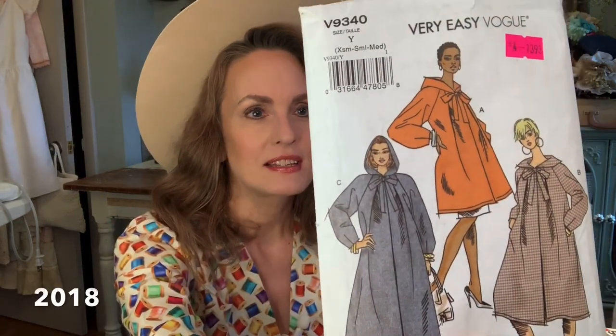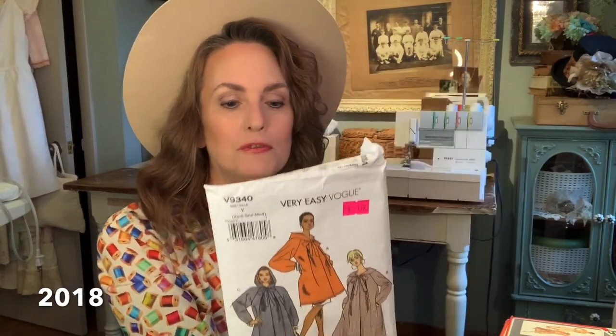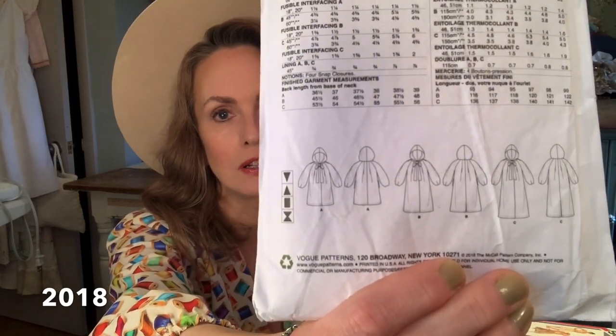Back on the topic of patterns — I did make this one recently. It's a Vogue 9340, and this one's not too terribly old. I had made this particular view out of TJ Maxx shopping bags — so for the most crinkliest crinkly raincoat you could ever imagine, that's what I used. But it is a great pattern and I would love to get some nice wool and actually make one for fall. I think it would be just super cute.